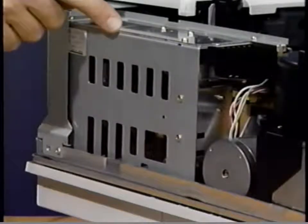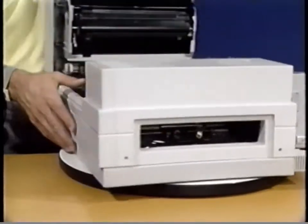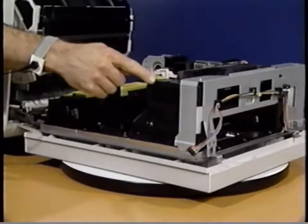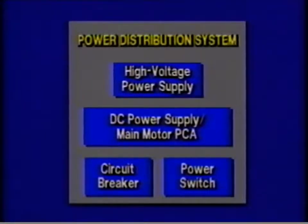Here is the DC power supply. It supplies power to the main motor and the DC controller PCA. This is the high voltage power supply, the last major part of the power distribution system. Located at the front of the printer, the high voltage power supply provides high voltage DC power to the primary corona and the transfer corona. These are the major parts of the power distribution system.